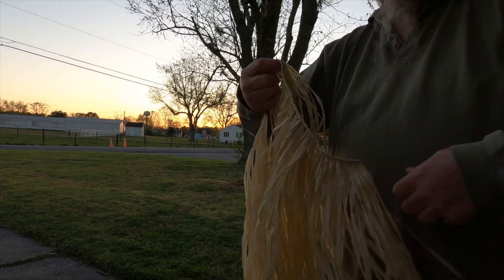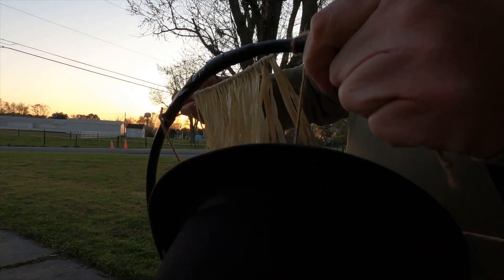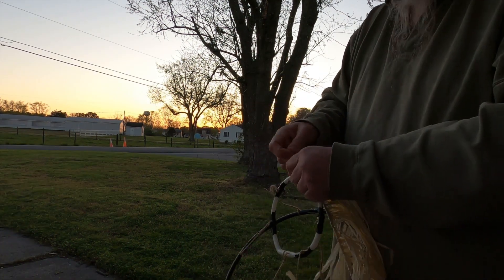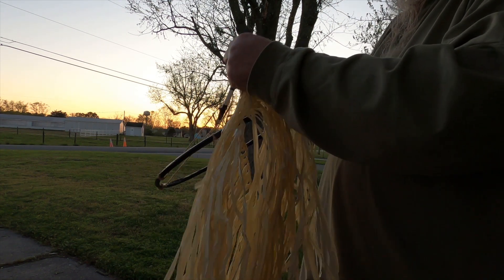Again, this is like string — same kind of twine. But look how well that blends. This is basically the same thing. Essentially, this is going to require a lot of tying off; it's probably just going to take some time. I'm going to have to use a lot of twine.